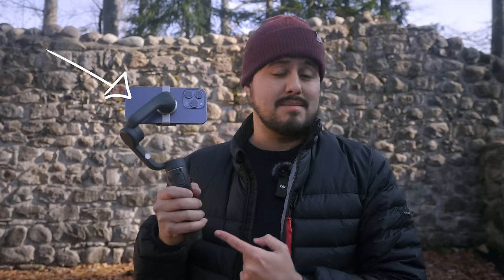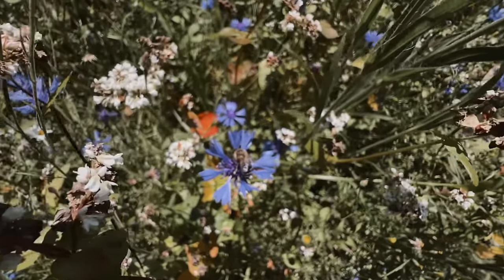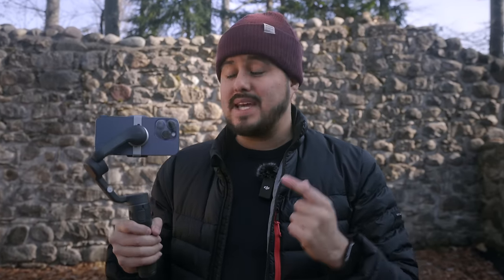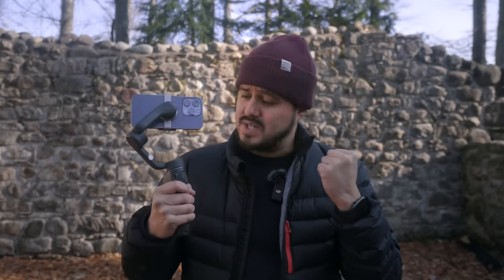Do you ever find yourself wondering whether or not to invest in a mobile gimbal for your smartphone filmmaking needs? Nowadays smartphones have great image stabilization, so it's actually hard to tell if you really need a smartphone gimbal. To help you make this decision, I'm here to answer this question by pitting the two shooting methods against each other: handheld versus gimbal.